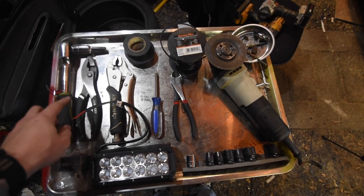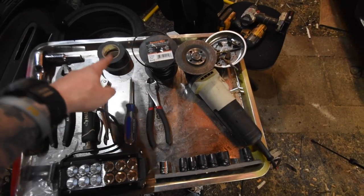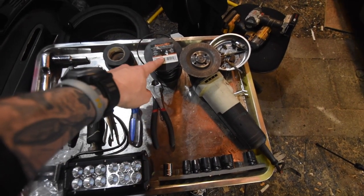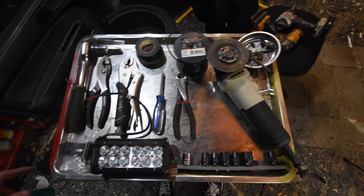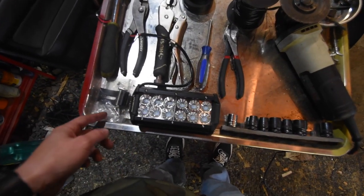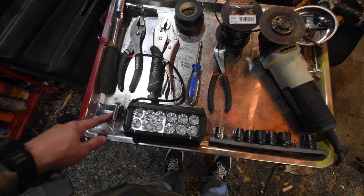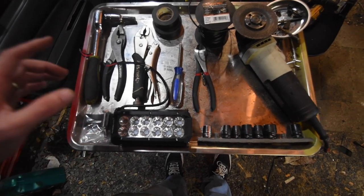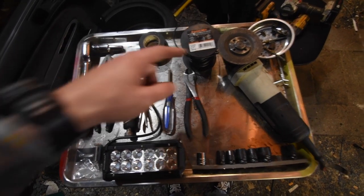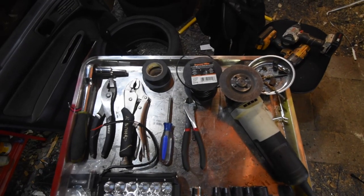For today's installation you're gonna need a 10 millimeter, some pliers, some vice grips, a screwdriver, dykes, electrical tape, wire — we're using 14 gauge today — a drill with a circular saw bit, as well as your Aux Beam light bars that come with a mounting bracket and some screws and bolts.